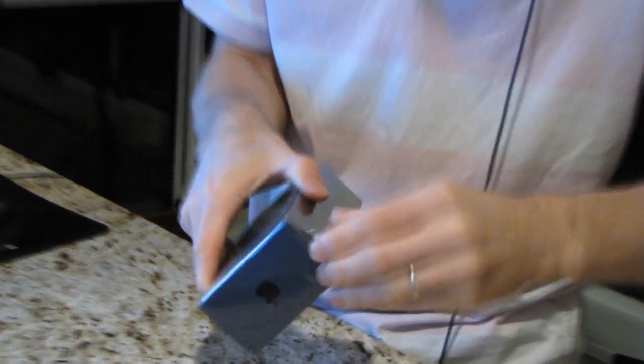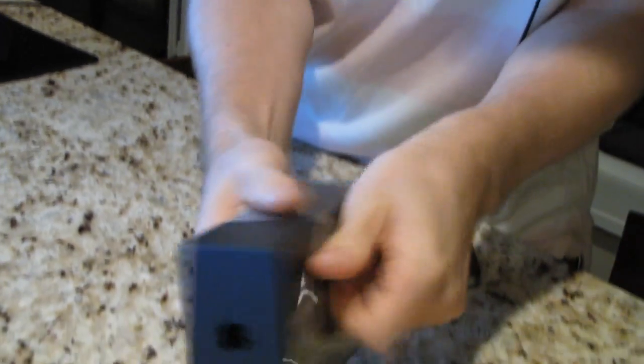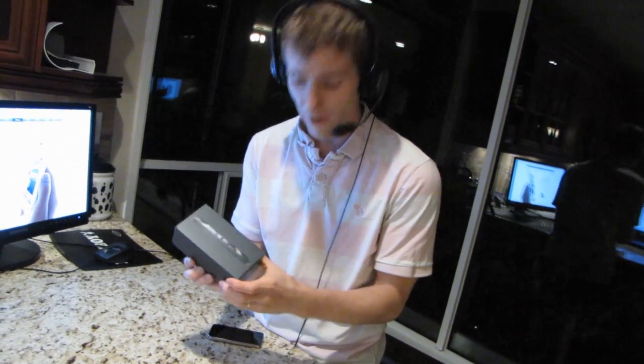Welcome to my unboxing of the iPhone 5. I apologize for the fact that I'm wearing a headset — I'm actually streaming this concurrently on Twitch TV, so if you guys aren't already subscribed, it's twitch.tv slash Linus Tech. This is the iPhone 5 of one of cameraman's friends. I know everyone and their dog has already done an iPhone 5 unboxing, but I don't care because I haven't done one yet, so we are going to have the unboxing experience.